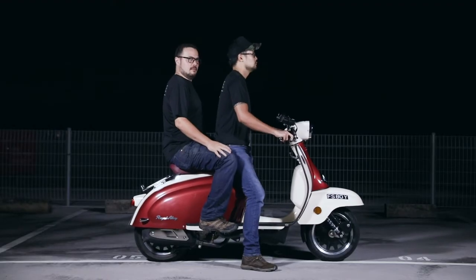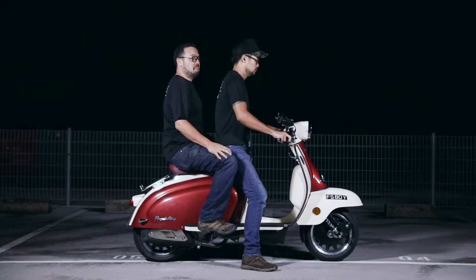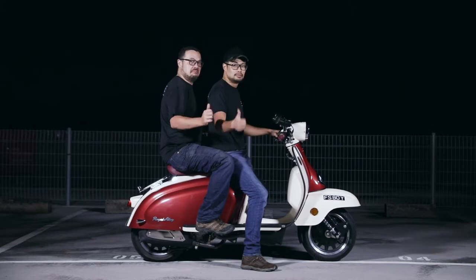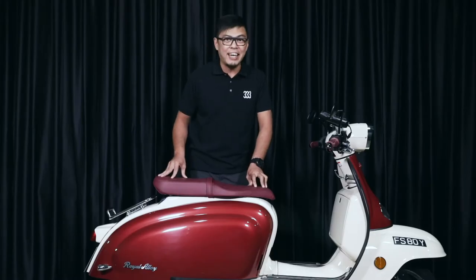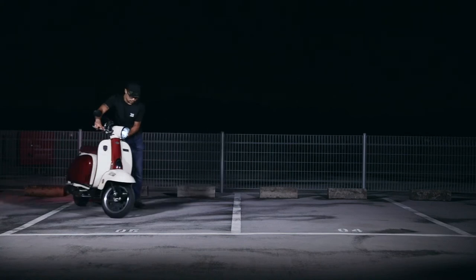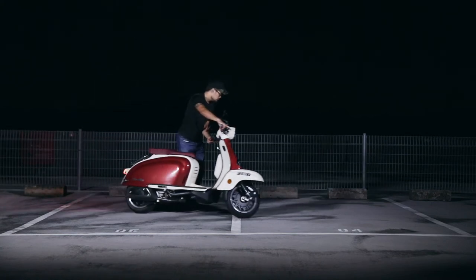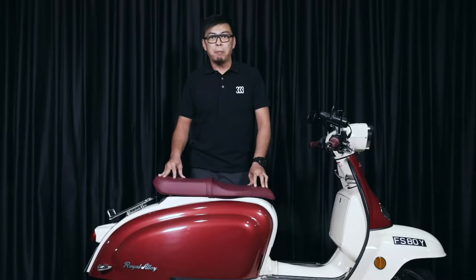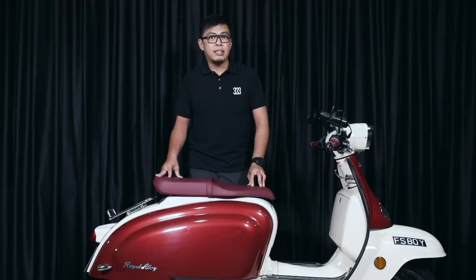With a combined weight of 175kg, the double hydraulic preload front and double shocks in the rear held up very well — surprisingly, very okay! The turning radius of the bike is quite wide for a scooter, and the longer wheelbase definitely contributes to this, but it also means better stability on the highway.